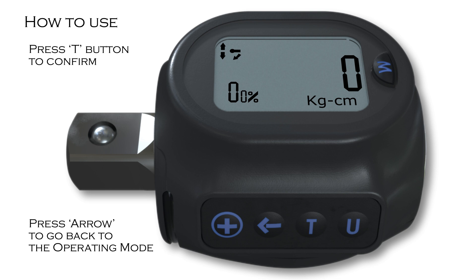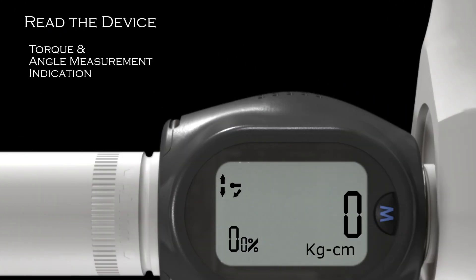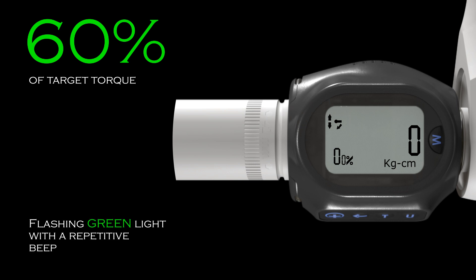Now the device is ready to go. After target torque and angle is set, the device will show the user different levels of indication depending upon the percentage of torque and angle that has been applied. This device has four levels of indication. At 60% of target torque, the indicator will show a flashing green light and sound a repetitive beep.